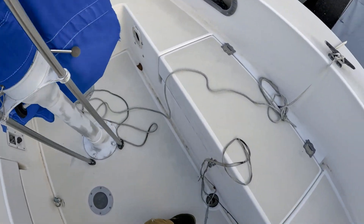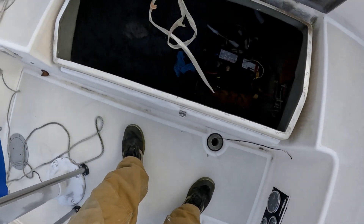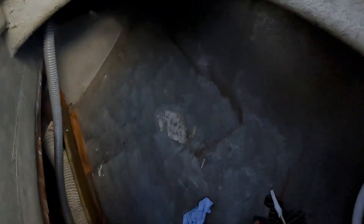Here we go. It's pretty neglected obviously, but the cool thing is these lazarets are enormous. We've got a battery tray, through holes, and obviously the engine — you can see it. Here's the scuppers — this one's decent. You can get down in here. This is the fuel tank that we're gonna have to replace, a fuel filter, exhaust hoses, and there's a lot of work to do in here.